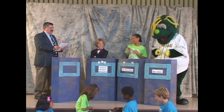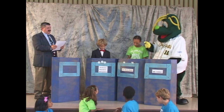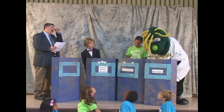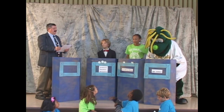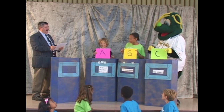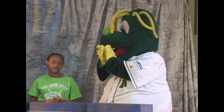Question 6. Meat eaters are called? A, carnivores; B, omnivores; or C, herbivores. All right, contestants, show us your answers, please. And the correct answer is A, carnivores. Congratulations, Professor McCartney.